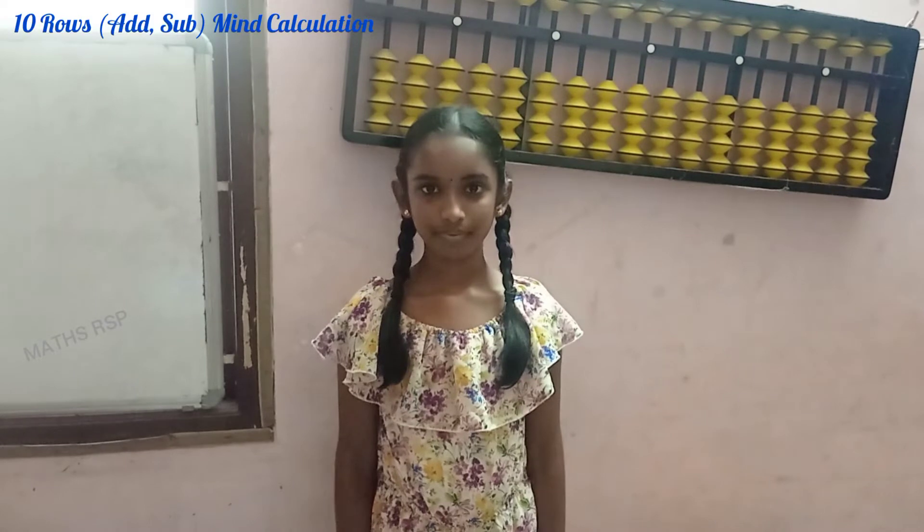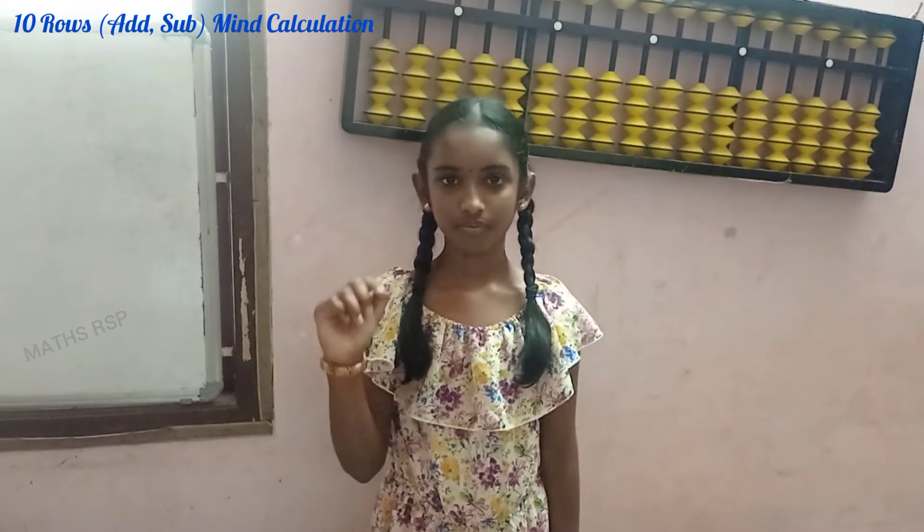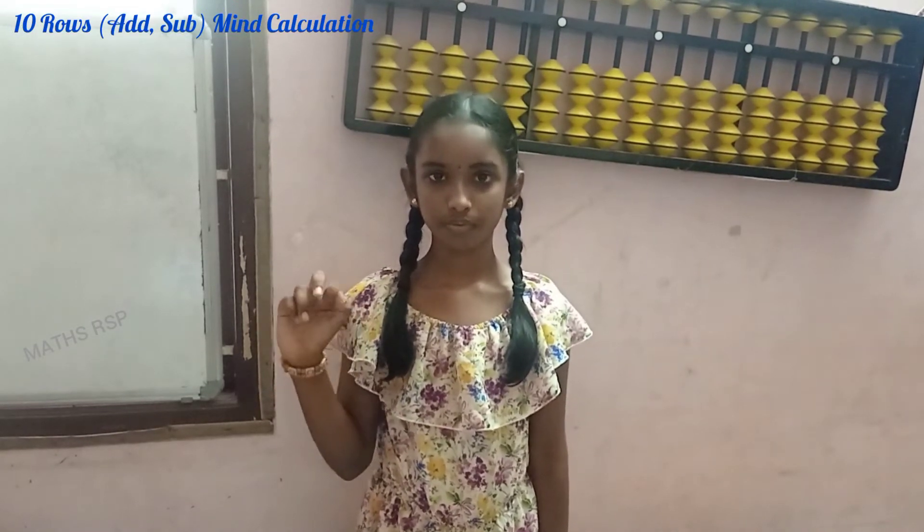Next question. 9 plus 9 plus 7 minus 8 plus 4 plus 3 plus 8 plus 9 minus 6 plus 8. Answer: 43. Very good.